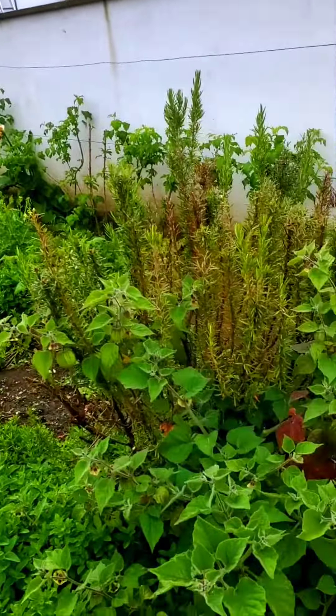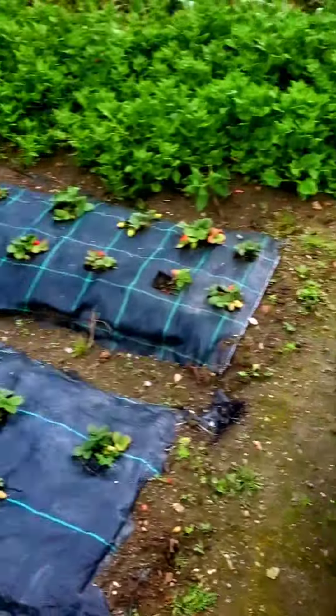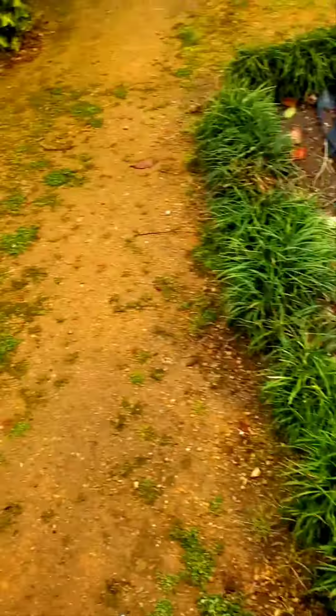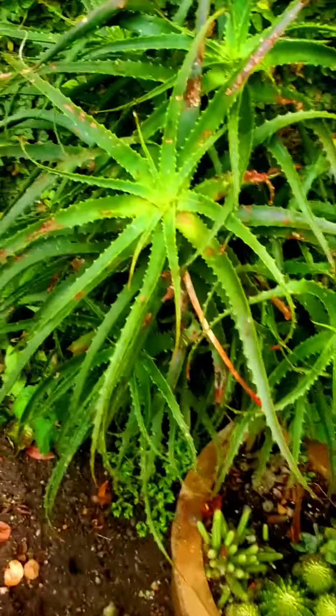I don't feel like walking through the dirt. Rosemary, mint. These are the dogs. Stop, stop. Aloe vera.